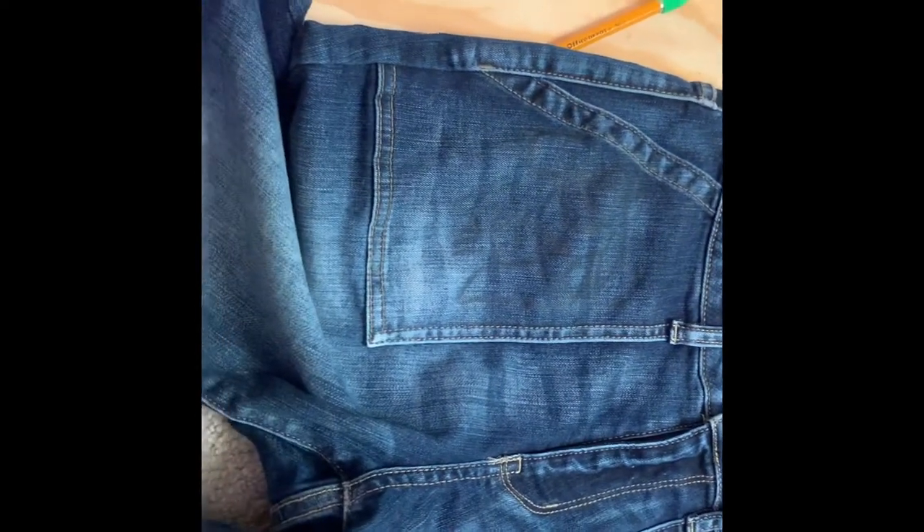Hey guys, welcome back to the video. So today I was going to do a drawing on my jeans, which as you can see I did.